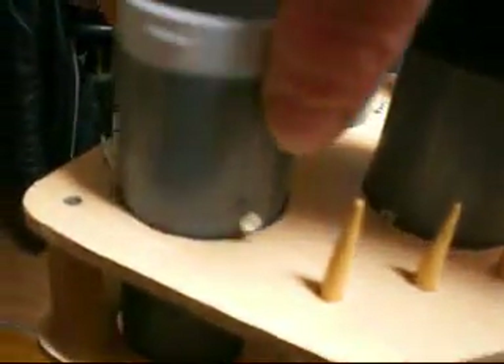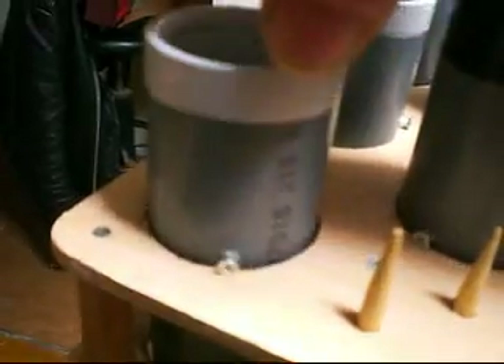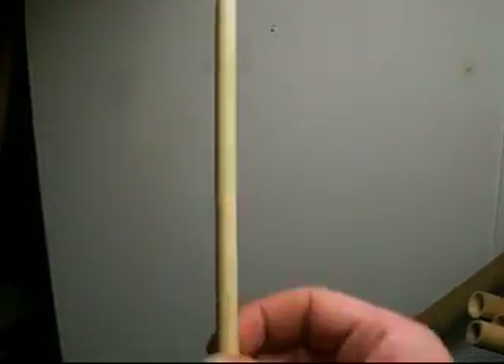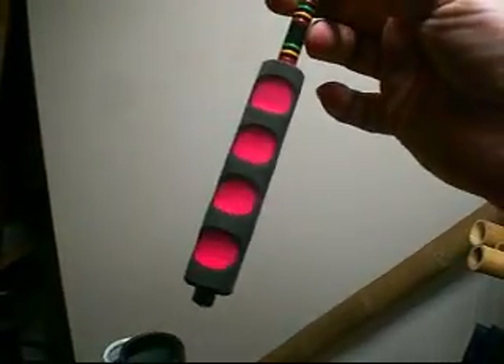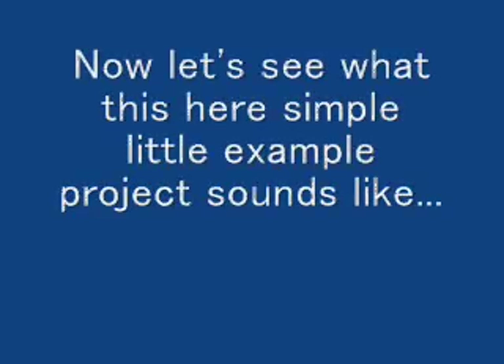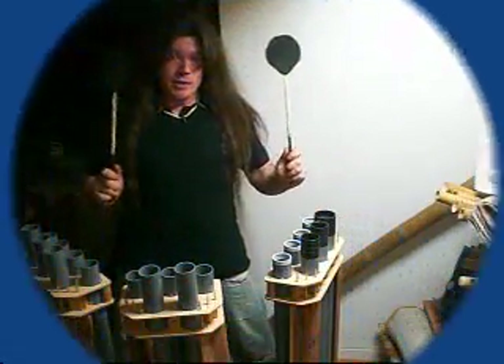Remember, there are screws right there holding the tubes in place. Now we need something to hit these with — here we go: a little foam padding on some big cooking chopsticks, and a little foam hand grip on there. I've got two of them right here. Let's see what this sounds like — and away we go!